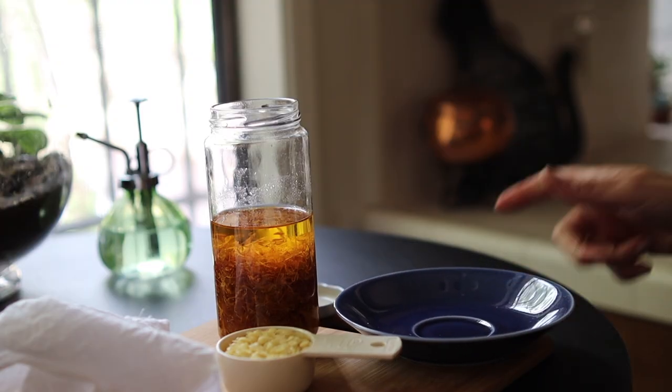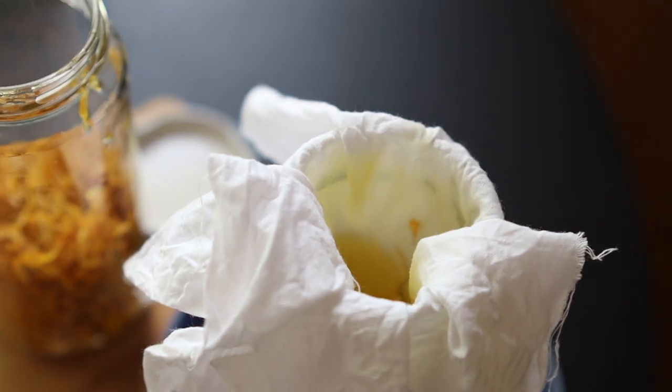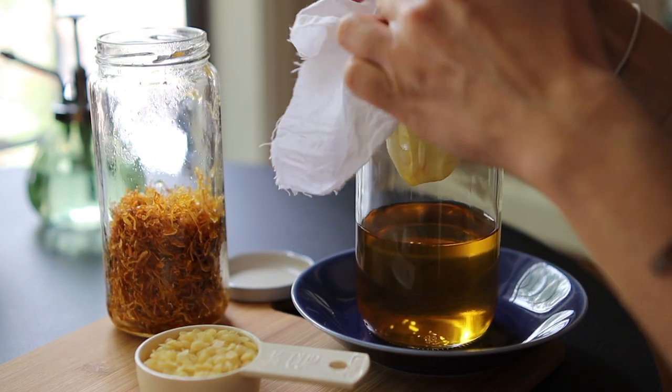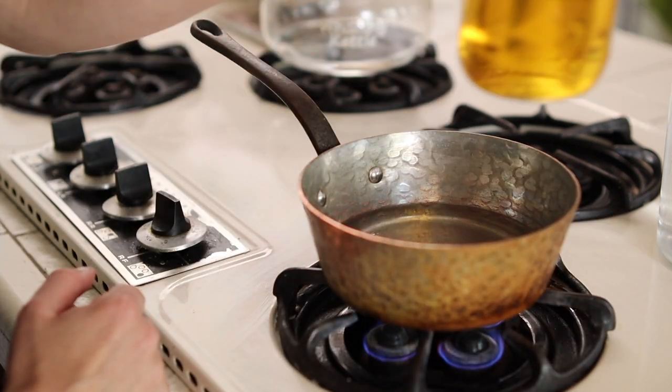Take a clean jar or a Pyrex bowl and we're going to create a double boiler situation. Place your screen, muslin, or cheesecloth over the jar or bowl and pour the oil through it to strain, then wait for it to drip out. Take that jar or bowl and put it in a pot that has about two inches of water in it. Put your jar in a pot of low simmering water — you don't want it to boil, just heat enough so that everything melts together.